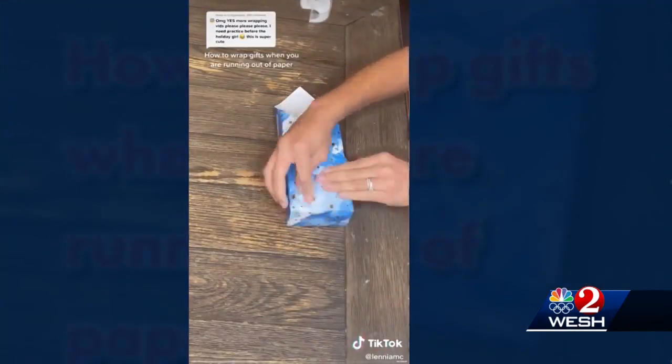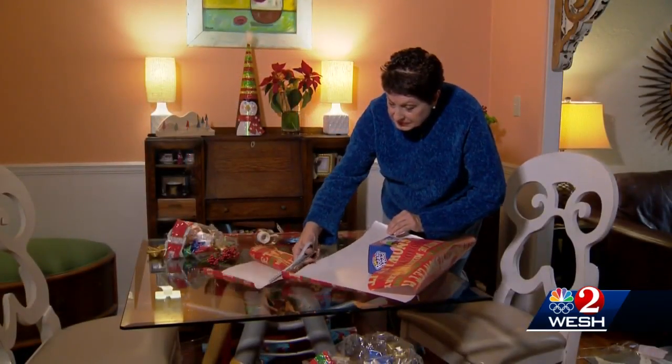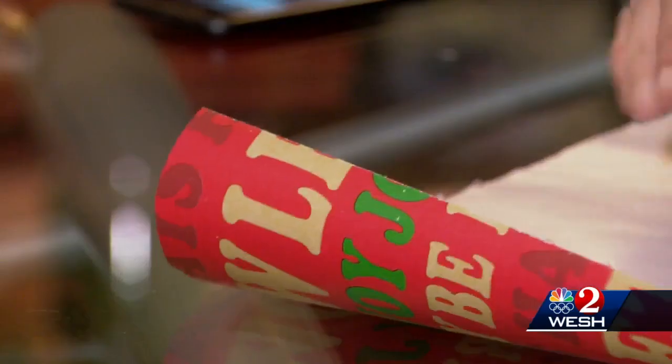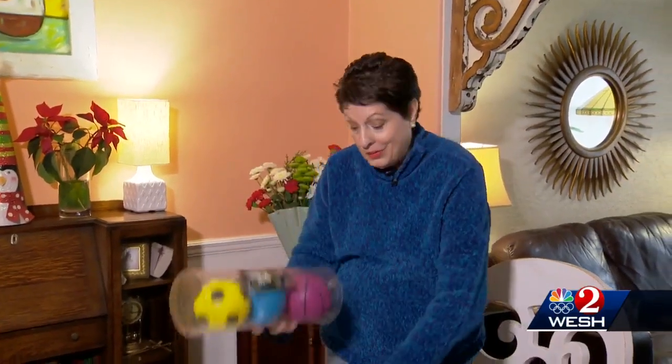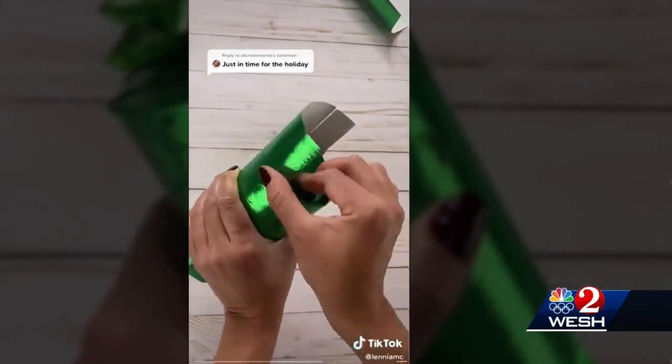Just in time for the holidays, we bring you Linnea's holiday gift wrapping edition. Under the careful guidance of Cooper, I took on the challenge. I'm gonna start with something round, shaped like a cylinder, because I think I can do this one.